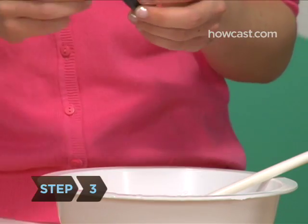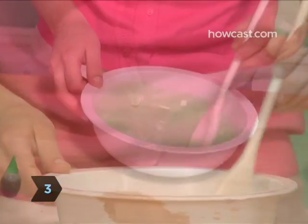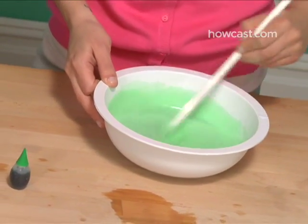Step 3: Add a few drops of food coloring to the glue mixture and stir. Set aside.